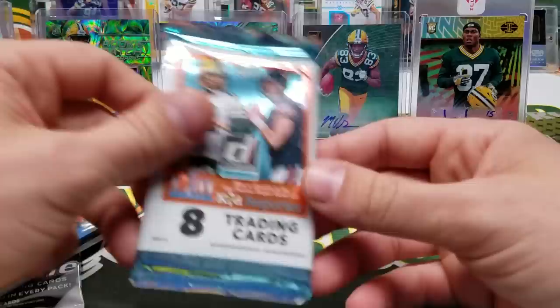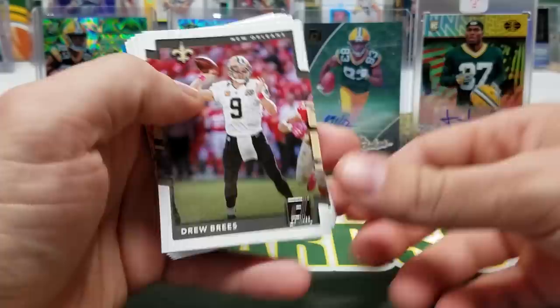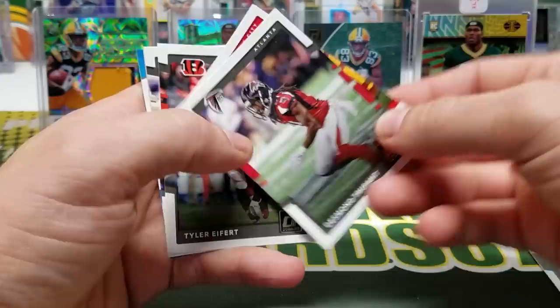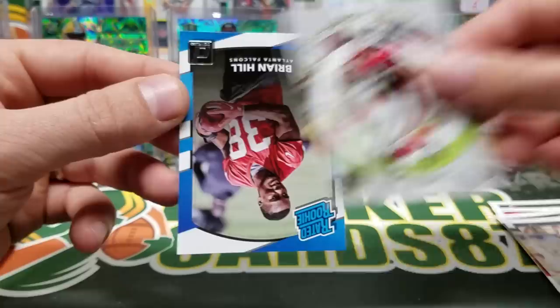Let's open up the 2017 Donruss — hey, maybe there's a Mahomes in here! We have Ryan Matthews, Drew Brees — got something for the Brees fans at least. Desmond Trufant, Jeremy Maclin, Tyler Eifert, Willie Rof. Hey, we got a Fitz Top Targets card — Fitzpatrick — and a Brian Hill rated rookie.